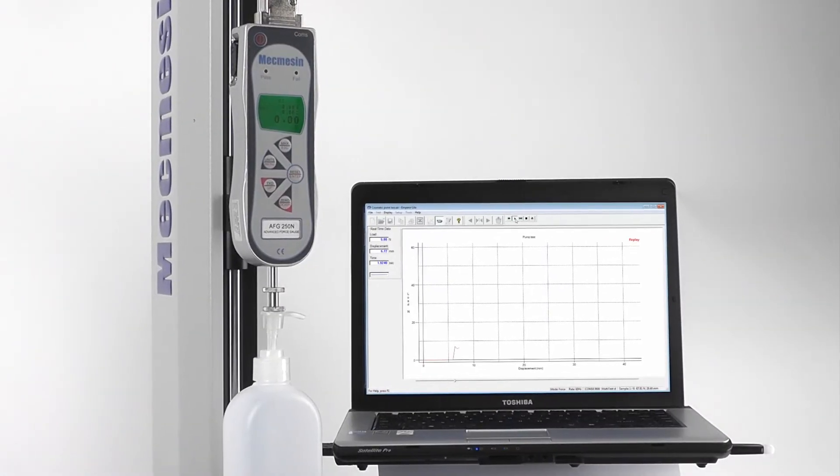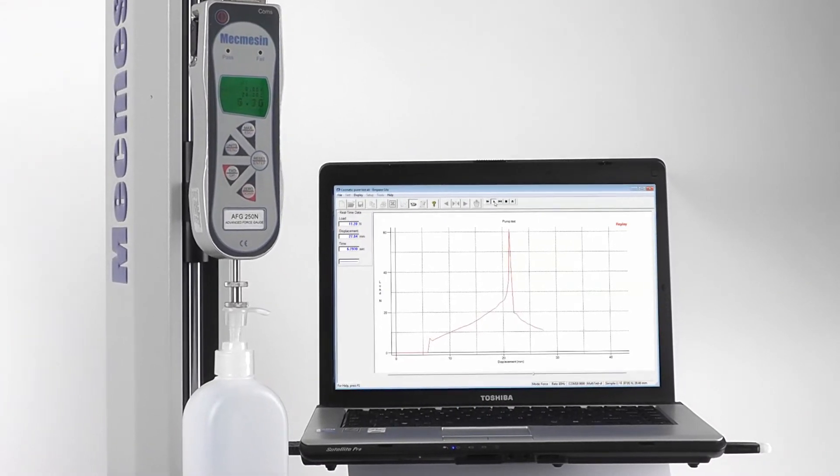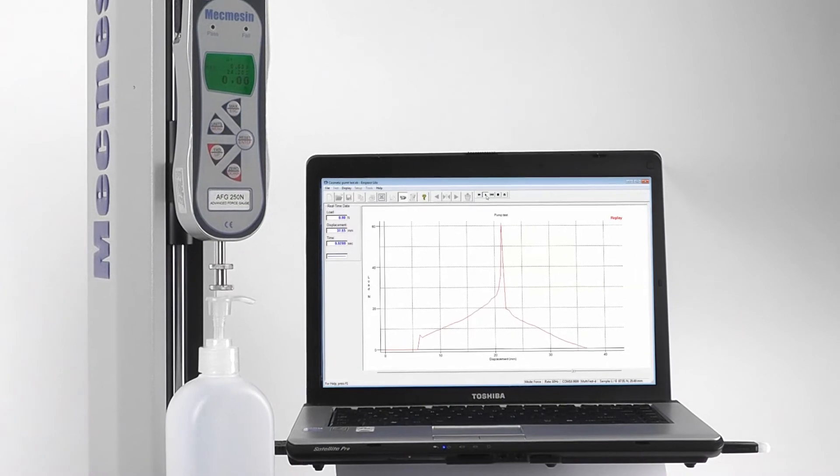To provide real-time graphing of the test, calculations can be made and all the results and original data can be securely stored.